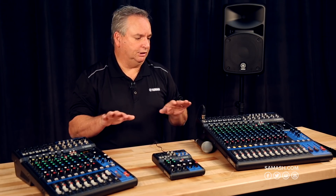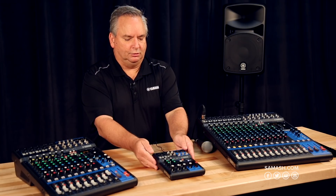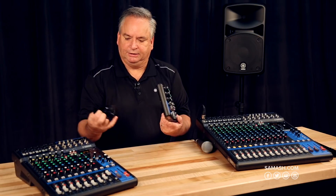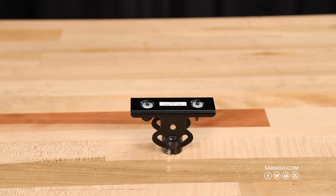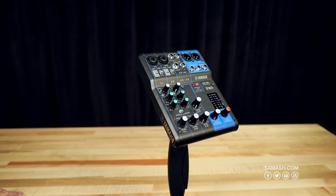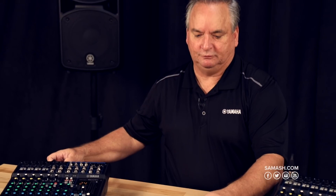The microphone preamps in all these products are the same ones we use in the Steinberg recording interfaces, so you're going to get the quality of sound you're really looking for. Another cool feature on the MG-06 is that with this adapter, you'll be able to mount it on a mic stand, making it really easy to screw it down and put it right at your level when making adjustments.